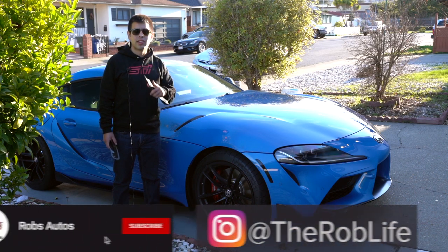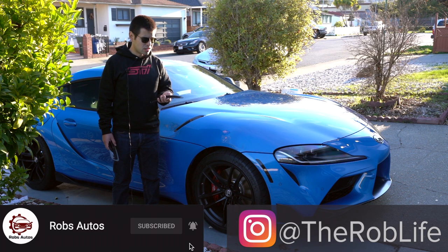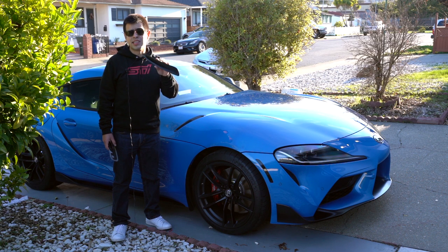Hey, what is up you guys? This is Rob. So here's the thing — you have a 2020 and up Supra. The thing is, the Supra comes with a lot of fake vents. It has over eight of these fake vents all around it. So you decide you want to start switching them out. It just looks nicer. Let's face it, these vent covers do look a little bit tacky at times.